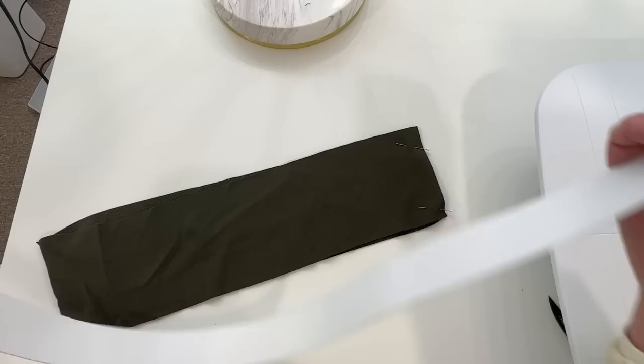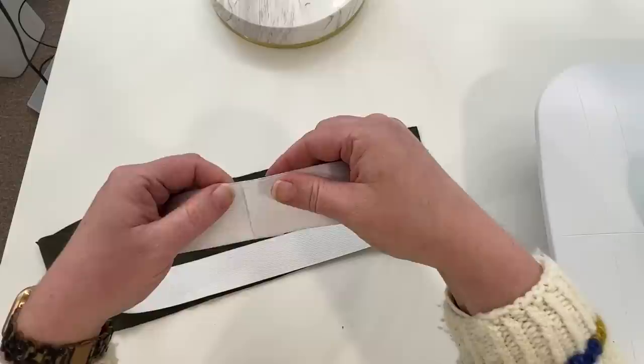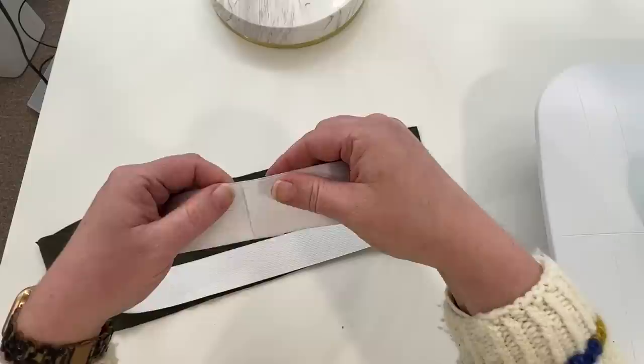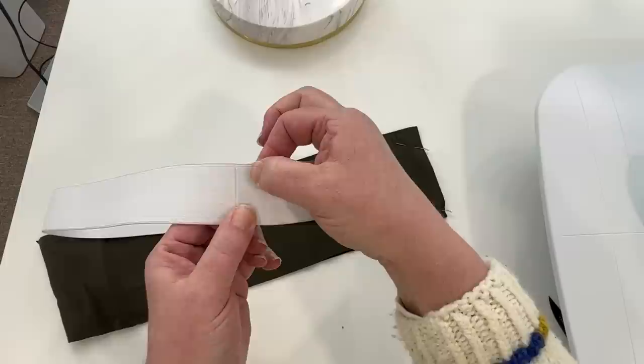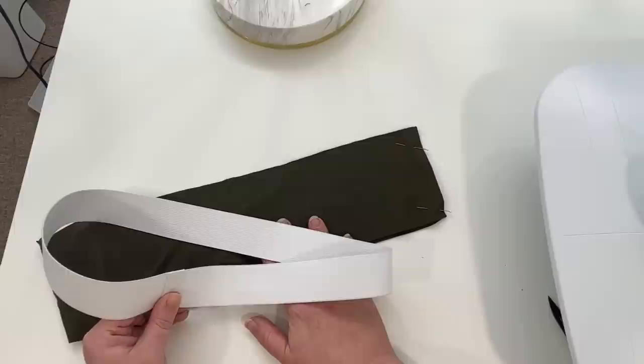We're going to do something similar with our elastic — I'm actually going to overlap it about a half inch and sew it into a loop. There's like a full inch of overlap total — half and half. You could do a little less, maybe three-quarters. We're going to sew that together as well so that we'll have two loops. Let's go to the sewing machine and do that.